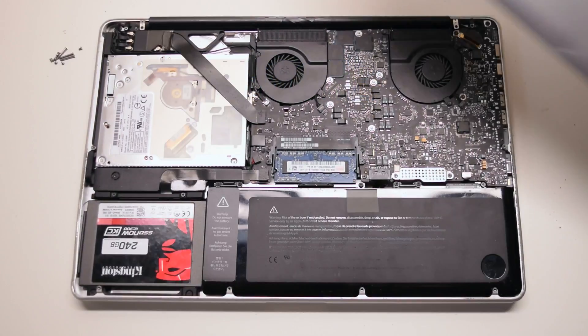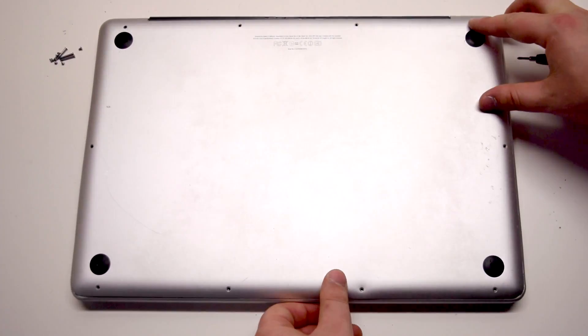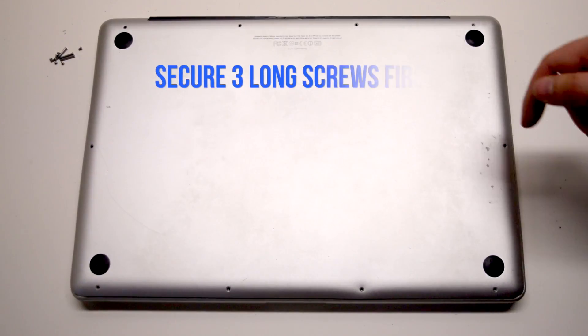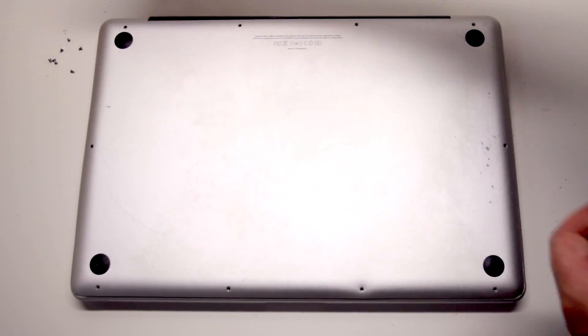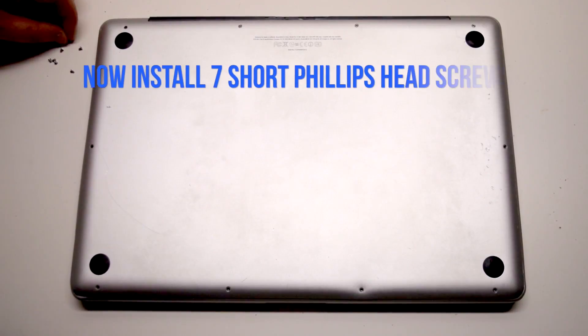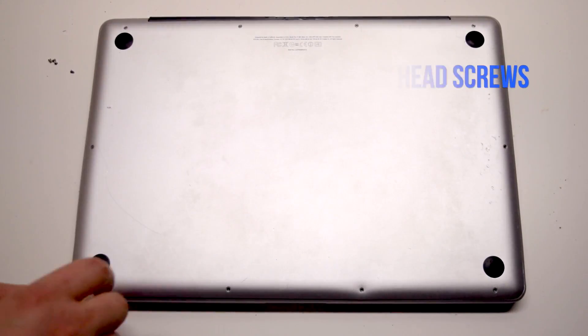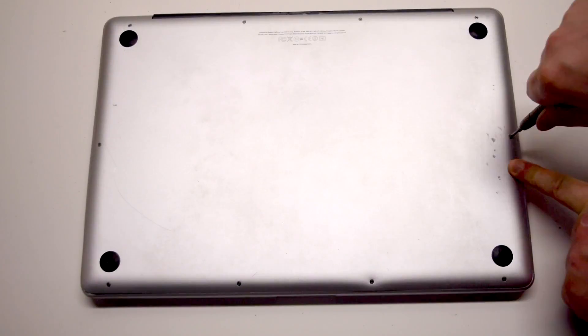Reconnect the battery. Place the cover back. Install the three long Phillips head screws first, starting in the top right corner going left. Now install the seven short Phillips head screws, starting in the top left corner and going around the contour of the MacBook.